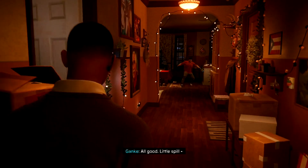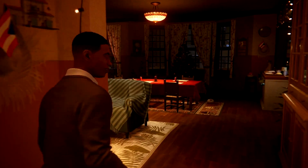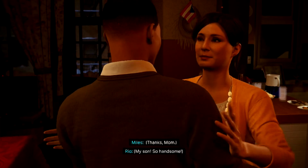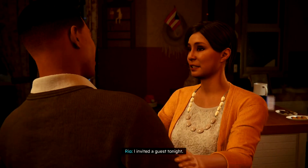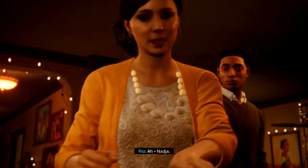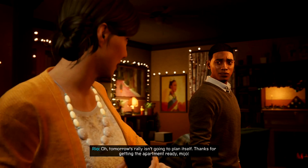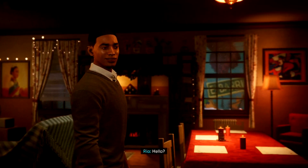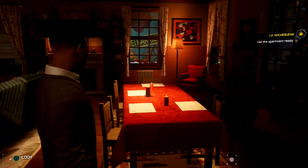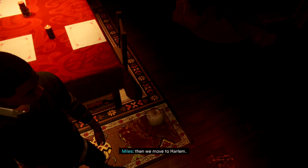What was that? All good — little spill, get it cleaned up real quick. It's all right, man. I invited a guest tonight — can you get the apartment ready? Maybe put on some music, set the mood. Really? The campaign manager on Christmas Eve? Well, tomorrow's rally isn't going to plan itself. Thanks for getting the apartment ready. Hello.